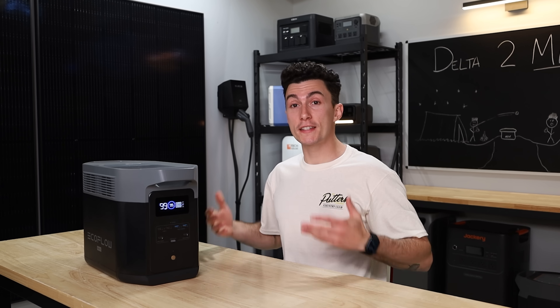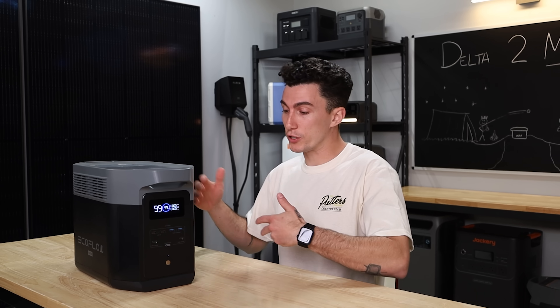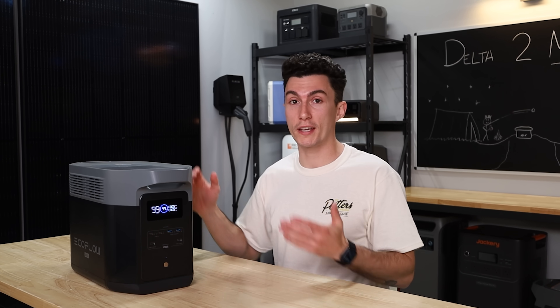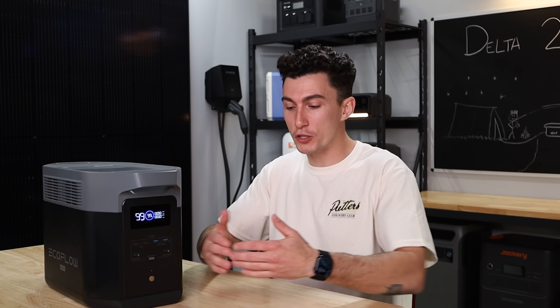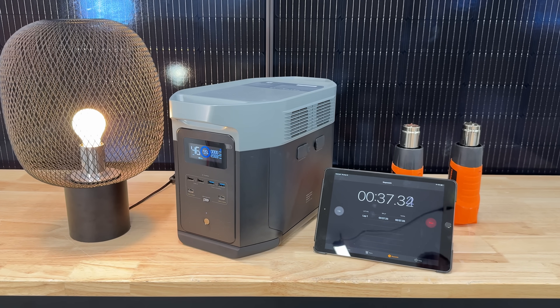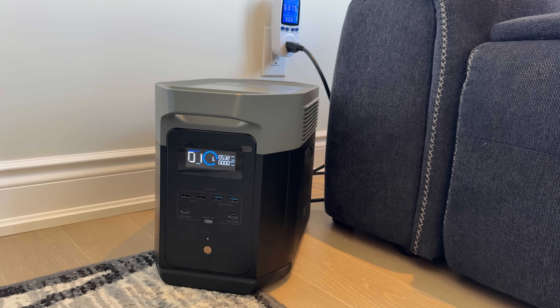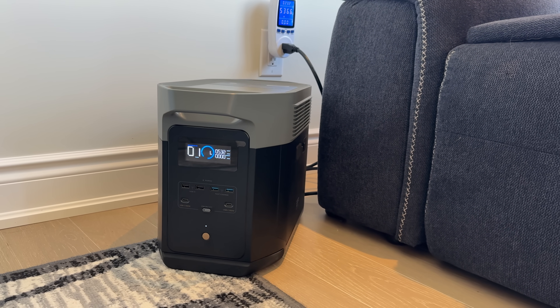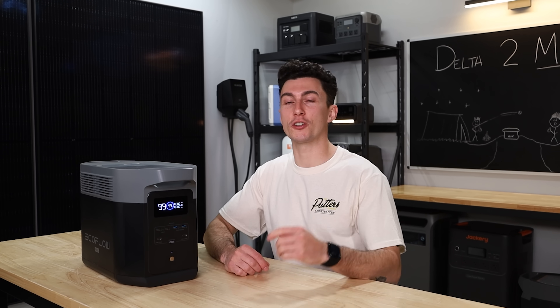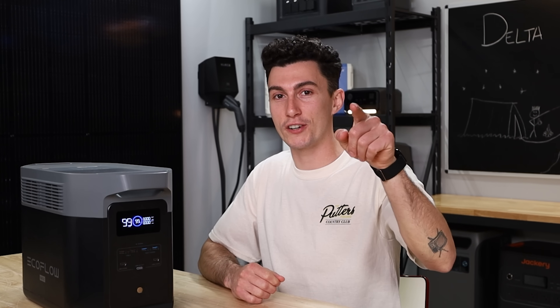In 2025, this is still something I would reach for. I would recommend it to a friend and genuinely take this on camping trips or even in small emergency situations where the power's out at home. This is still a great unit — it performed well, we're happy with it here at the lab, and we think it's still worth your money. It's still a pretty good deal even in 2025. Make sure you check the description for this month's giveaway and any coupon codes. Peace out and stay charged.